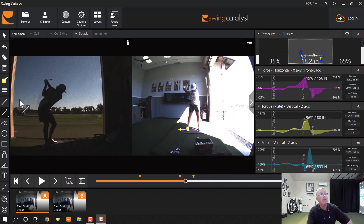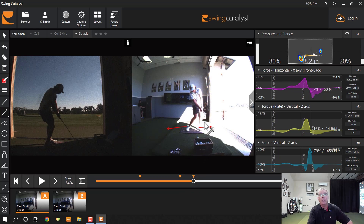Now here's something else really cool. During the backswing, the left foot pushes this way. In the transition, the right foot pushes this way. Then at the follow-through, the left foot pushes again. And you can see that this left foot push is a little bit late.